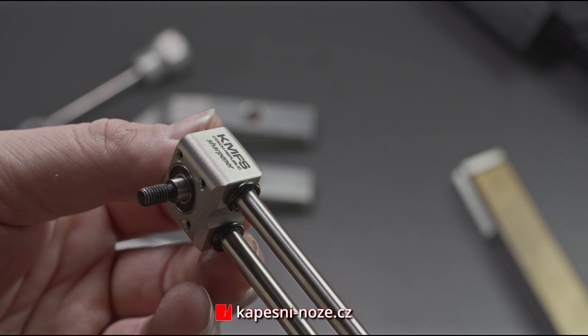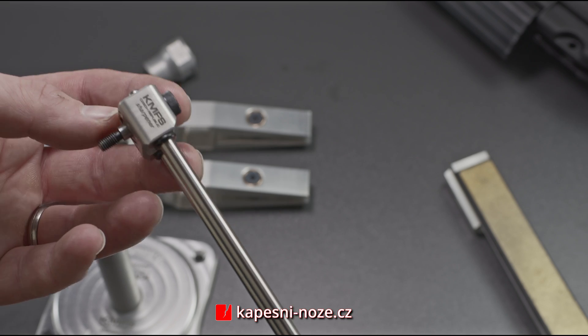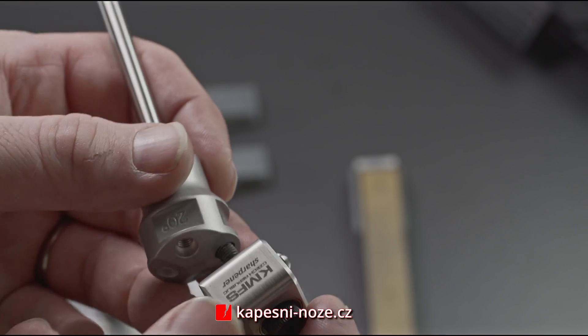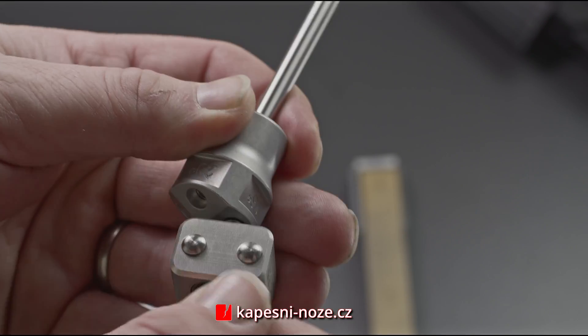Linear bearings are made with the highest quality. The guiding rods are screwed into the preferred hole located in the angle head, which offers four different options with differently pre-set angles.